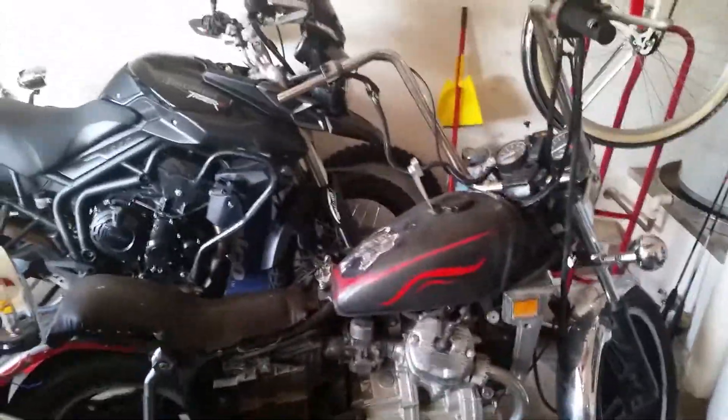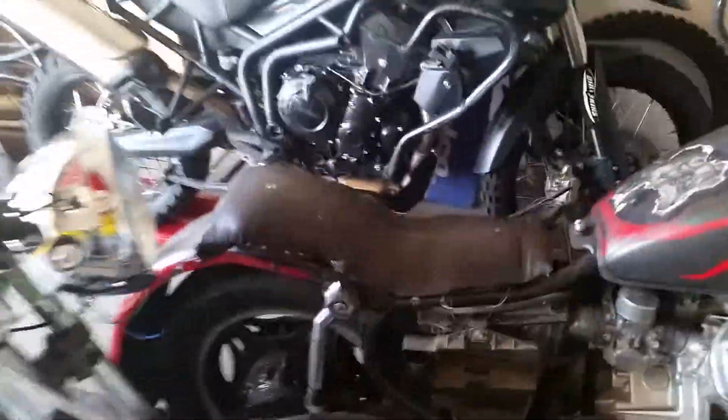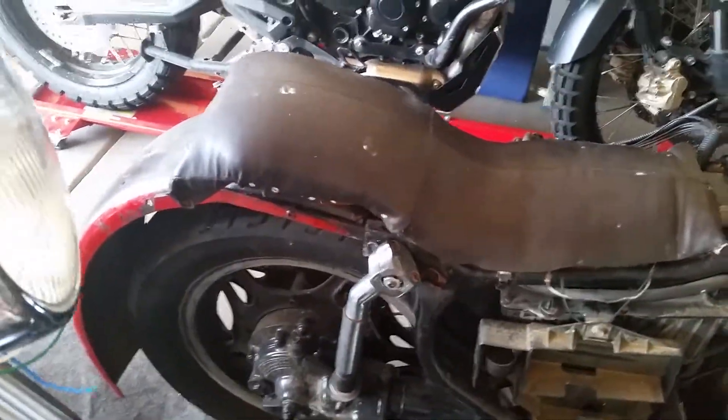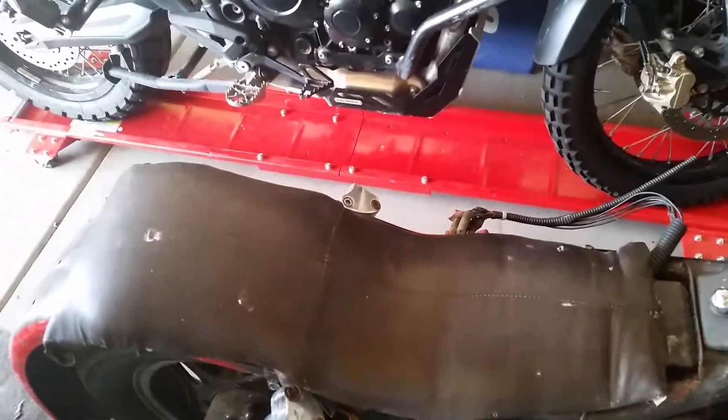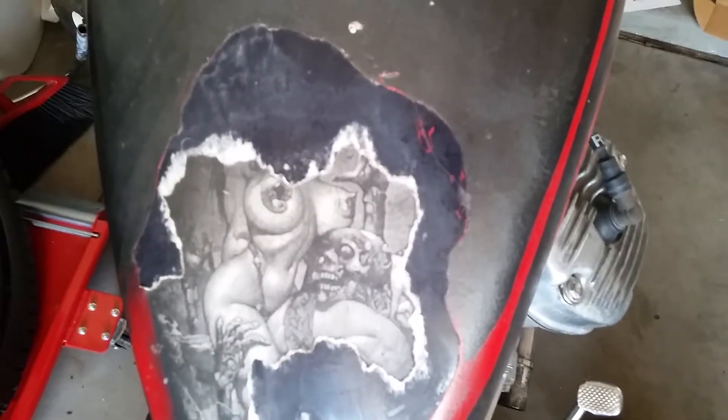I just acquired a 1980 Honda CX-500 that has been thoroughly molested by the previous owner, turned into an ugly bobber, including struts in place of shocks, a seat made out of an old couch, and the greatest of all — the big ol' boobs on the tank.